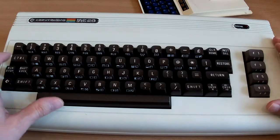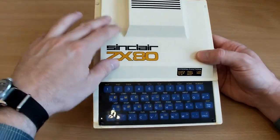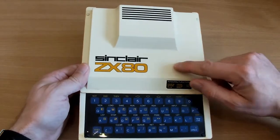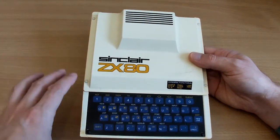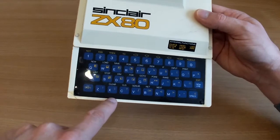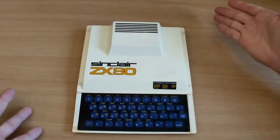Whereas the VIC-20 is something you could game on, the ZX80 very much not so. Let's have a little tour. It comes with this vacuum-molded case which is incredibly fragile. This particular one is showing its age but I think it's allowed to after 40 years — it's got a few scrapes and scratches and it's pretty yellow. It comes with this membrane keyboard which has absolutely no tactile feel whatsoever, but it looks really nice. The corner's been broken off at some point and glued back on.